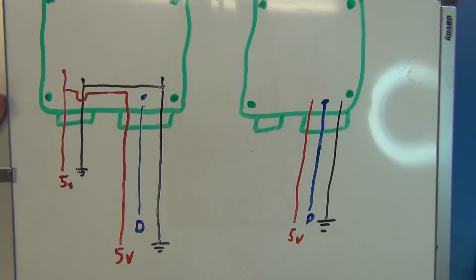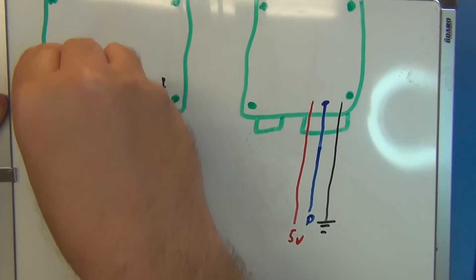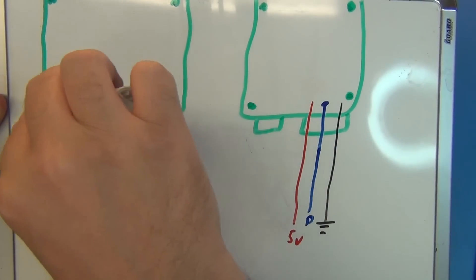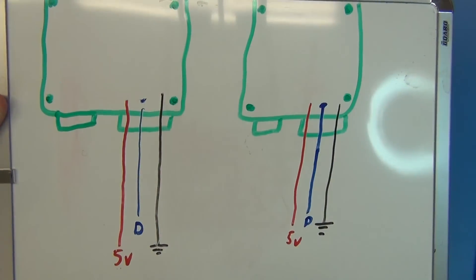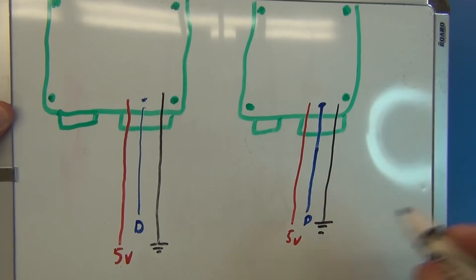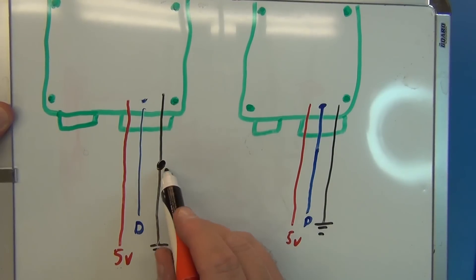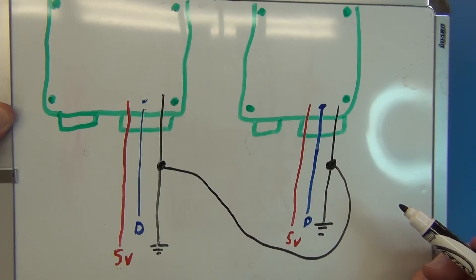We've got to leave those power supplies because you need all the power coming from the power supply for a single strand. So we'll just leave those alone and focus on the signal. What we have to do is tie the grounds together so we have a common signal ground — take a jumper wire from here over to this guy. That would be one wire. We leave the five volts separate because the power supplies provide all the current needed for the lights.